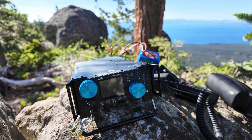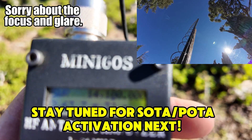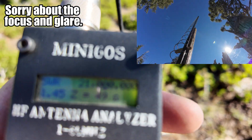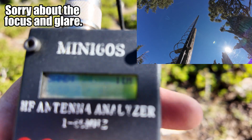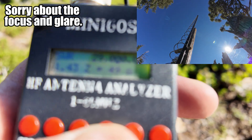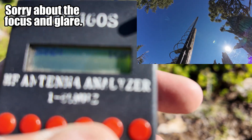Let's take a look at the antenna analyzer and see how this antenna is performing. I'm out in the field, so bear with me. 20 meters: 2.5. 17 meters: 2.29 — it jumps around with the wind. 15 meters: 1.45. 12 meters: 2.64. 11 meters: 2.4. 10 meters: 1.7 — it jumps around with the wind, went down to 1.43. 6 meters: 2.54.